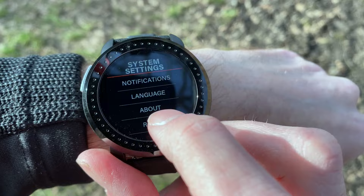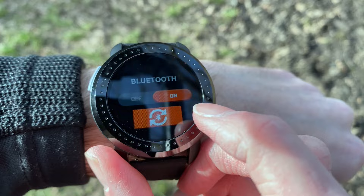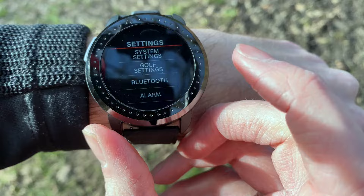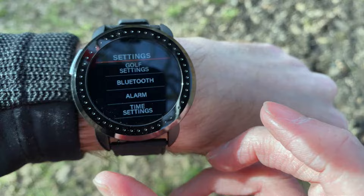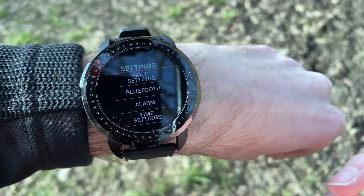For Bluetooth, you can turn it on or off, and there's a refresh button for pairing to your phone. You can also set up to five alarms on the watch, though most people will just use their phone for that. Lastly, under time settings at the bottom, you can choose your time format, set the time, and set the date — all pretty simple.